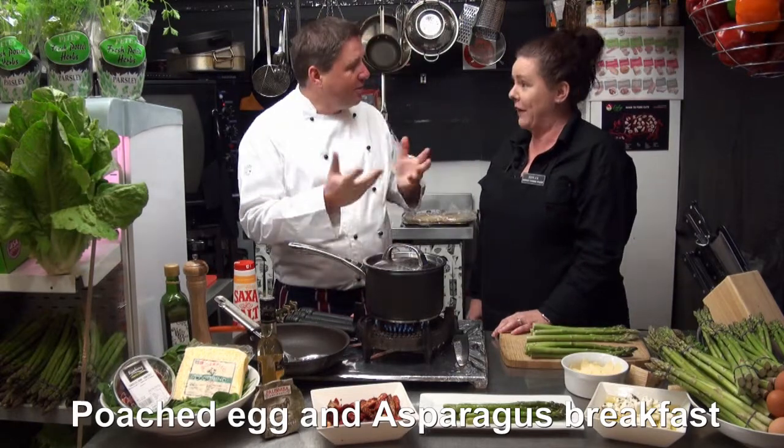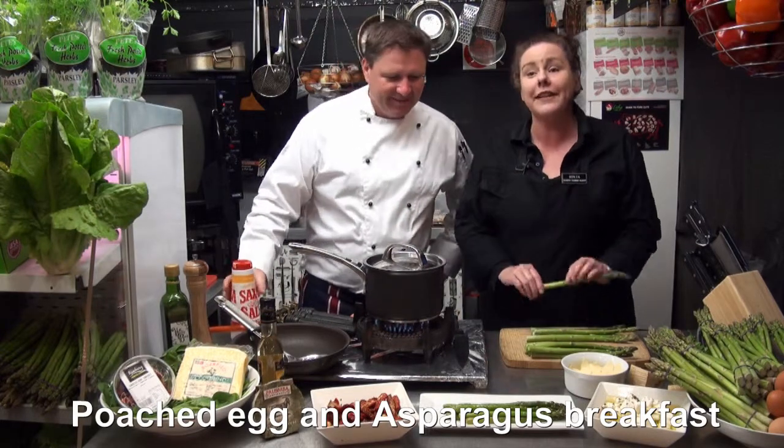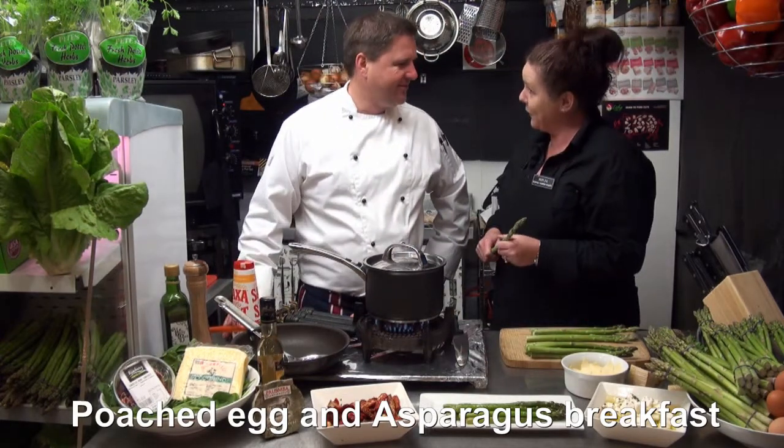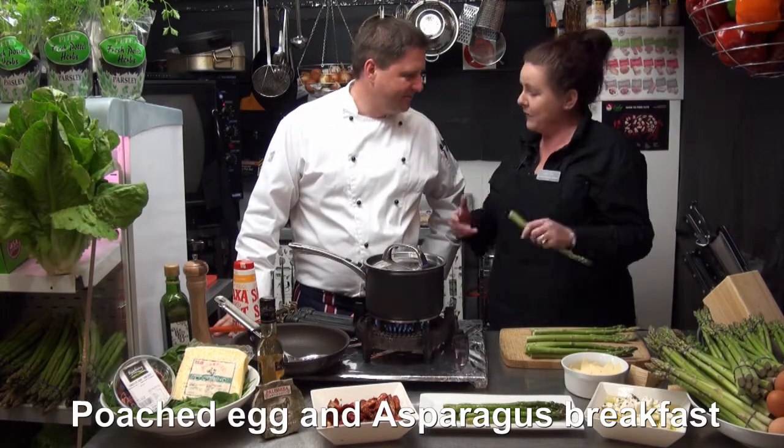We're getting very excited because it won't be long. Today we are doing asparagus - our West Australian asparagus, which is a perfect season for them at the minute. They are fresh, they are green, they are sweet and they're perfect for breakfast.